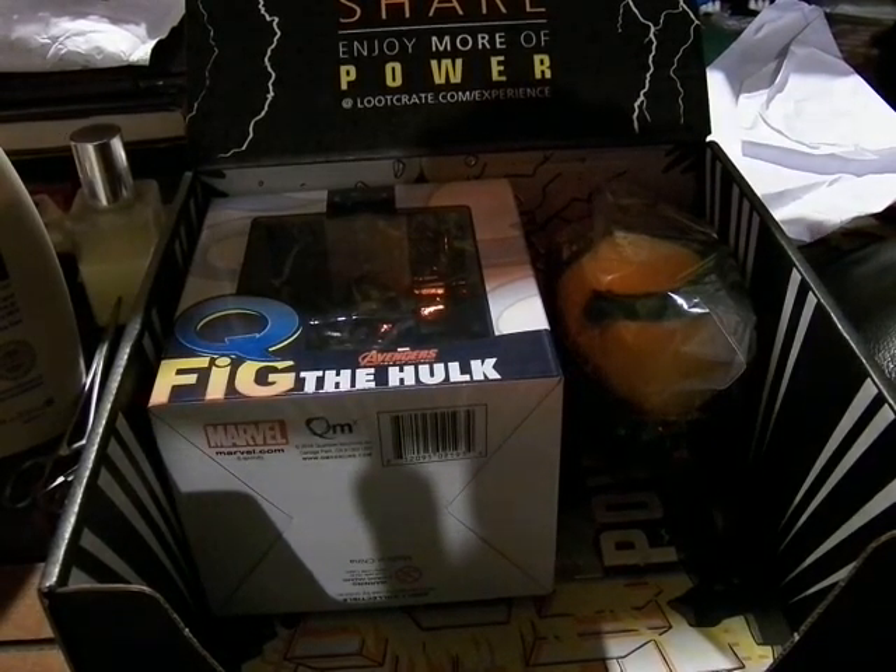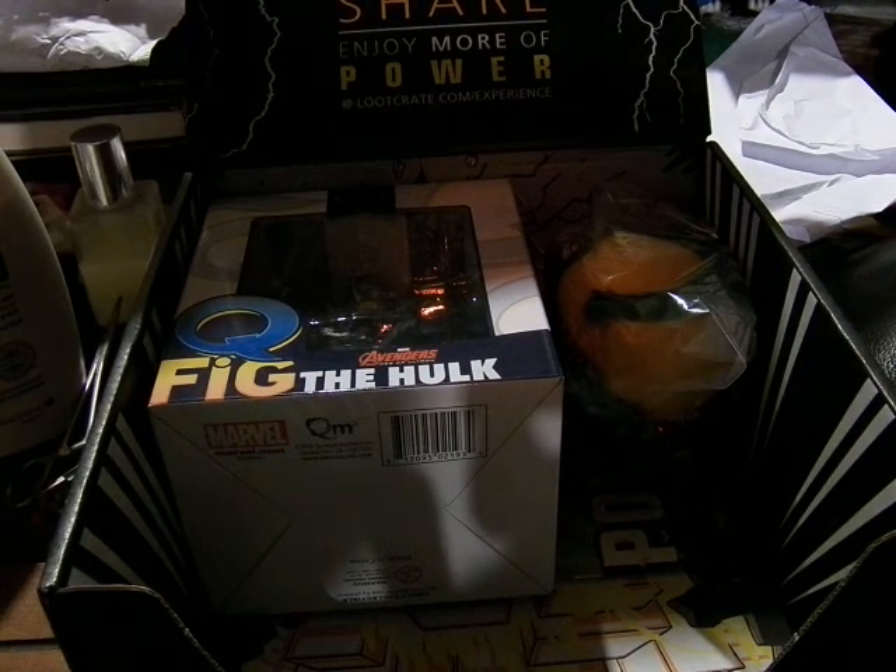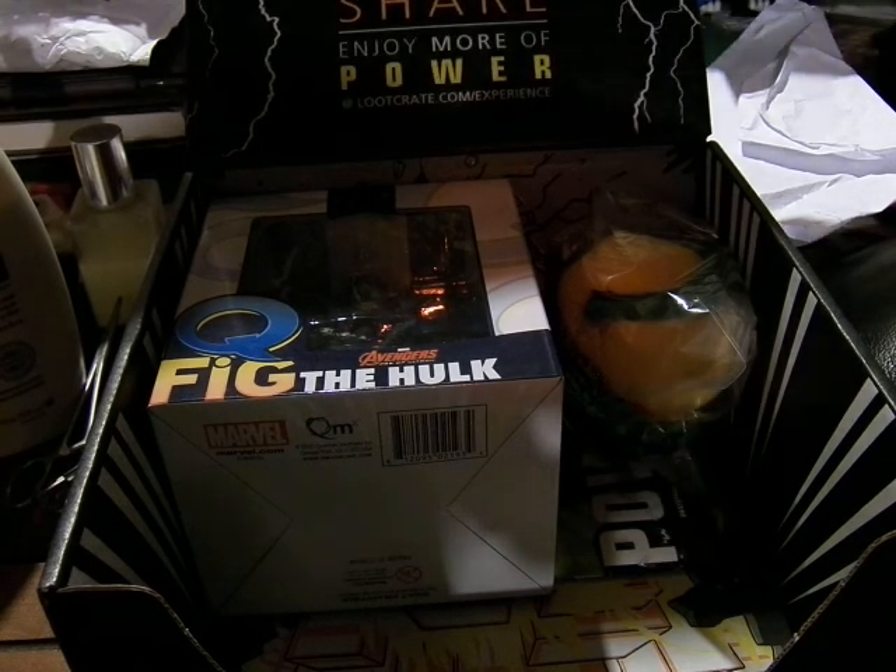And here's the shirt. It's a grey shirt with red ink on it, for Warcraft. So there's the Orc and the Human right there. It's pretty nice. Lootcrate exclusive shirt — it doesn't have anything else on it, it's just that.